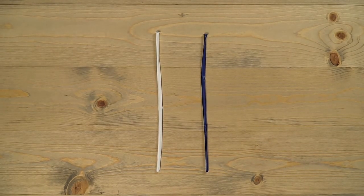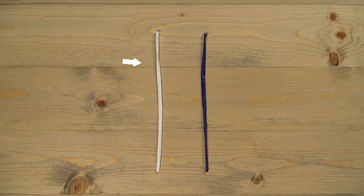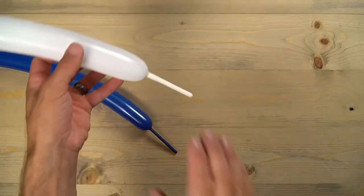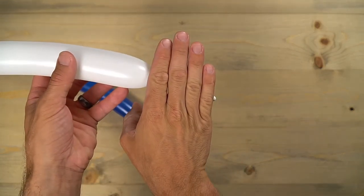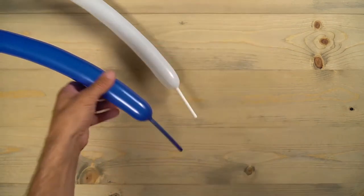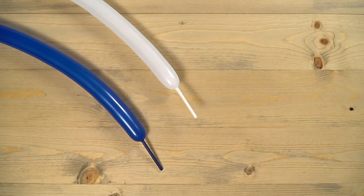For the dog you need two 260 balloons — one white and one whatever color you want; in this case I use dark blue. Grab that white one and blow it up so there's about four fingers' lengths left uninflated, then do the same exact size for whatever other color you choose.